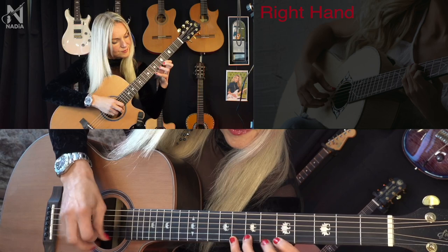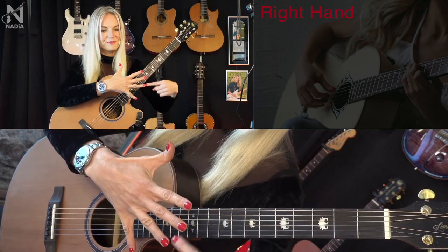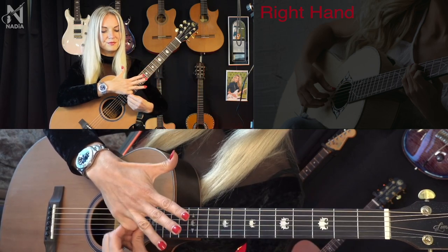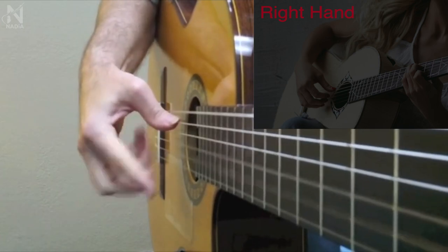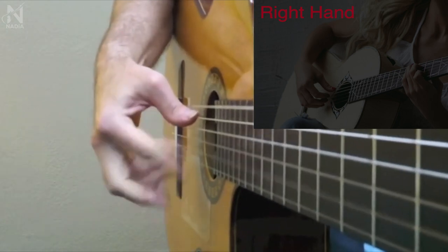First, we are going to learn the names of the fingers. We use four fingers on the right hand — all except the pinky finger. Only in the flamenco style do guitarists use the pinky finger.